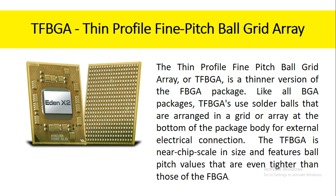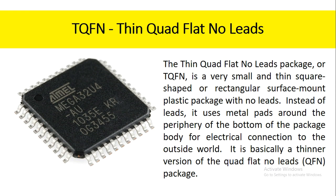The thin profile fine pitch ball grid array, or TFBGA, is a thinner version of the FBGA package. Like all BGA packages, TFBGAs use solder balls that are arranged in a grid or array at the bottom of the package body for external electrical connection. The TFBGA is near chip scale in size and features ball pitch values that are even tighter than those of the FBGA. The thin quad flat no-leads package, or TQFN, is a very small and thin square-shaped or rectangular surface mount plastic package with no leads. Instead of leads, it uses metal pads around the periphery of the bottom of the package body for electrical connection to the outside world.